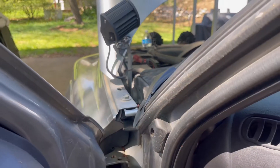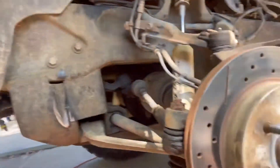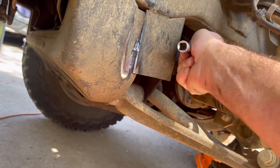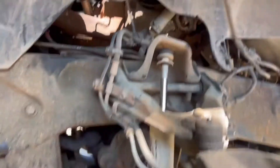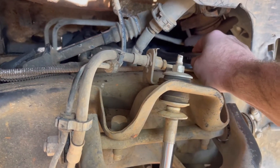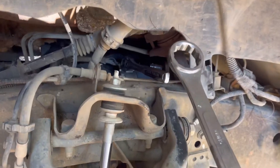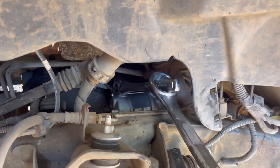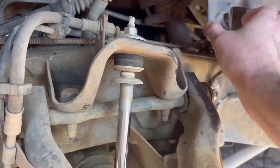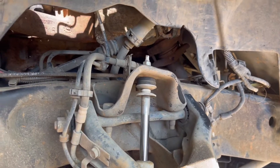Beautiful. All right, to recap this: it's best to go to this bottom 5/8s bolt down here with a long extension like this with the swivel head. And then the top one right here, you might need something like this to do it like that. This needs to be out, and the starter will roll up out of here. You do have to pull this open like that, but it is doable. If I had to do it again, I could do it a lot faster.